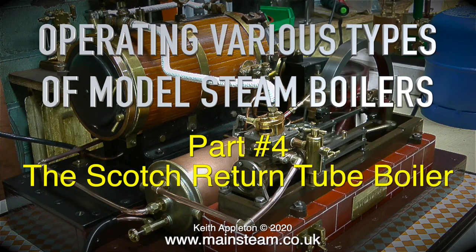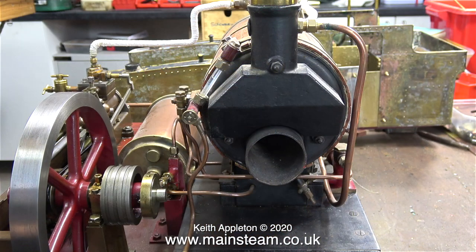Operating various types of model steam boilers, Part 4: the Scotch return tube boiler. This type of boiler is quite efficient — it's a cross between a center flue boiler and a fire tube boiler. Even though the designs vary, the principle is still the same.